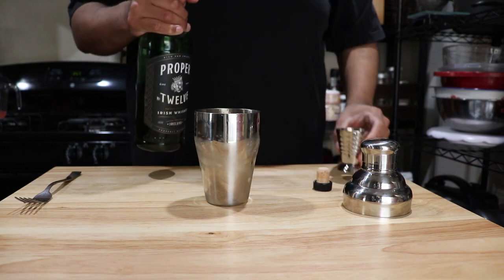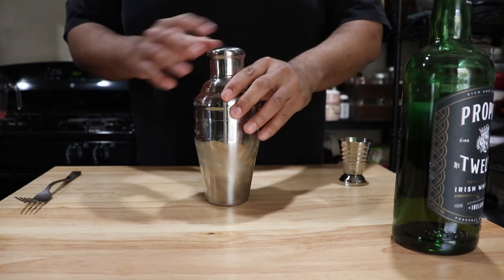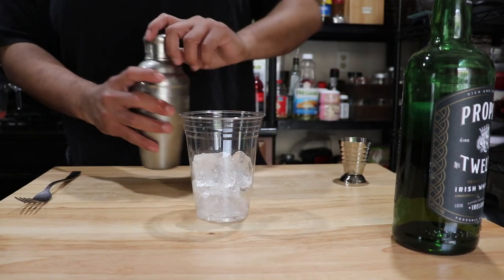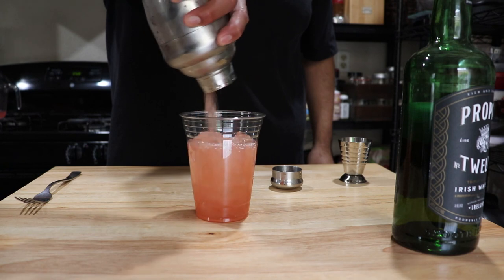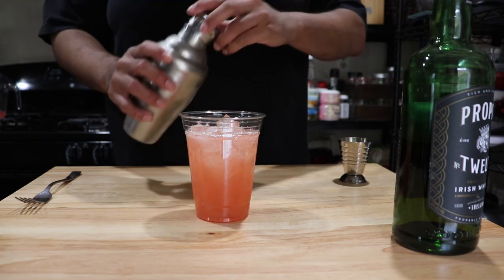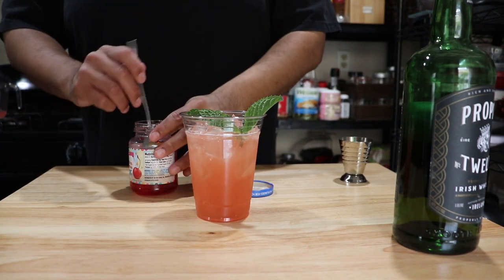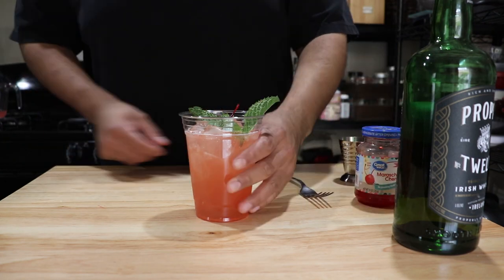Once you add your whiskey to your shaker, give it a good shake — make sure you shake it very well. Once you're done shaking, pour it into a nice cup with ice. This is actually pretty good — I love the taste of whiskey; it's actually mellowed out a lot so it doesn't have that harsh whiskey bite, but you can still taste the whiskey. So that's it — here's your drink, a nice adult beverage. Remember kids, this is for adults — enjoy!